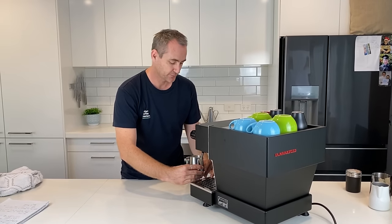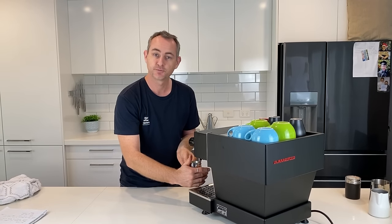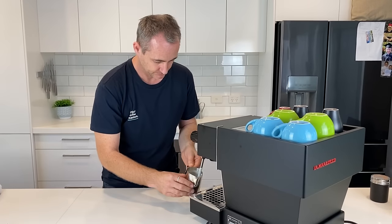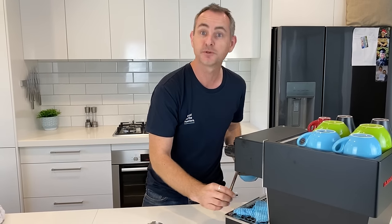I do love the steam from a Linea Mini — it's so dry, it's crisp, it makes beautiful milk. Don't forget to purge, wipe, and look after your machine.